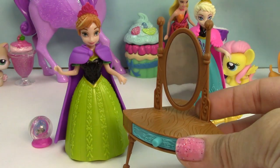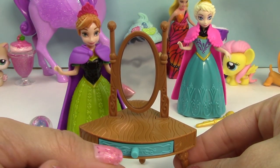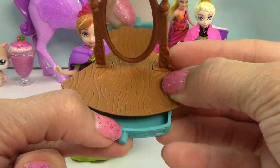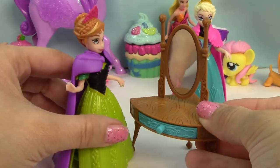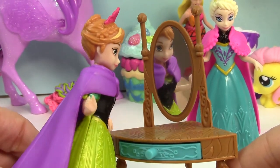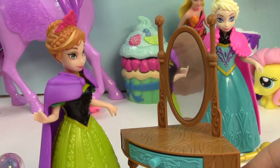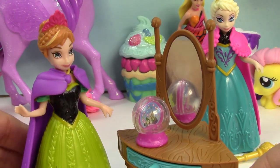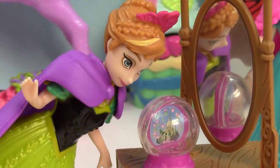So Anna actually came with this super beautiful little dresser right here — it's actually a little vanity set that you can actually pull open. We can open the drawer a little bit and close it. She can look at herself in the mirror and she can say, hello, it's me, Anna. So there she is looking in her gorgeous mirror at herself and her beautiful dress. We can actually put the snow globe right here on top of her little vanity set so she can always look at it whenever she feels like. How pretty.